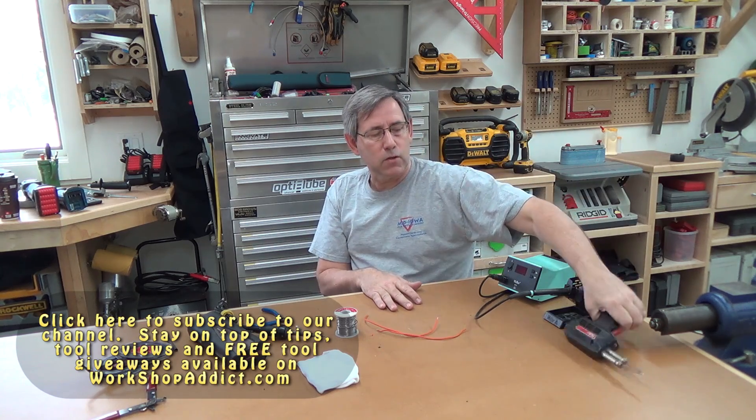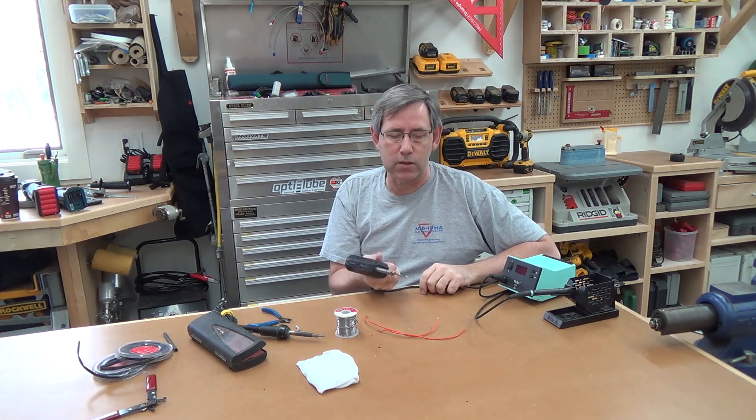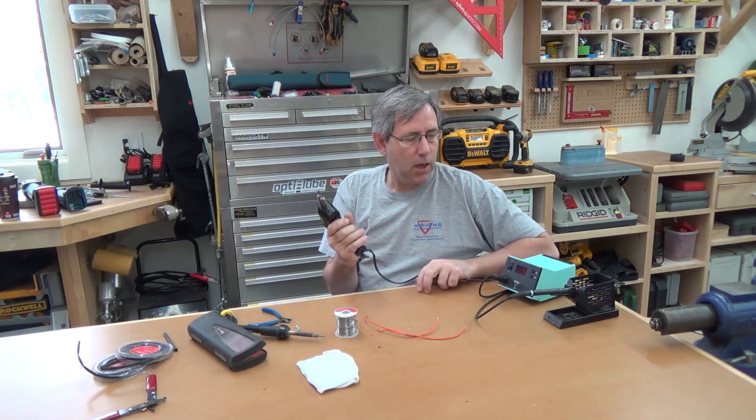There are several types of soldering irons. This is a gun type — it plugs in and does 140 watts. This is a pretty good all-around gun for doing automotive work or somewhat heavy wiring.